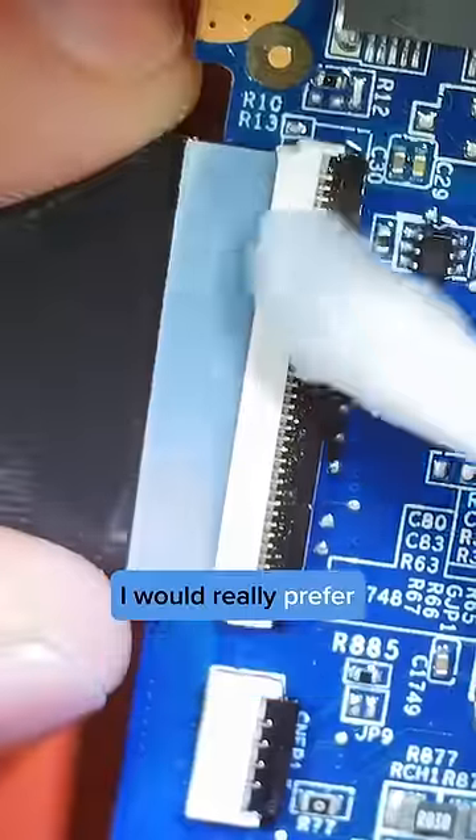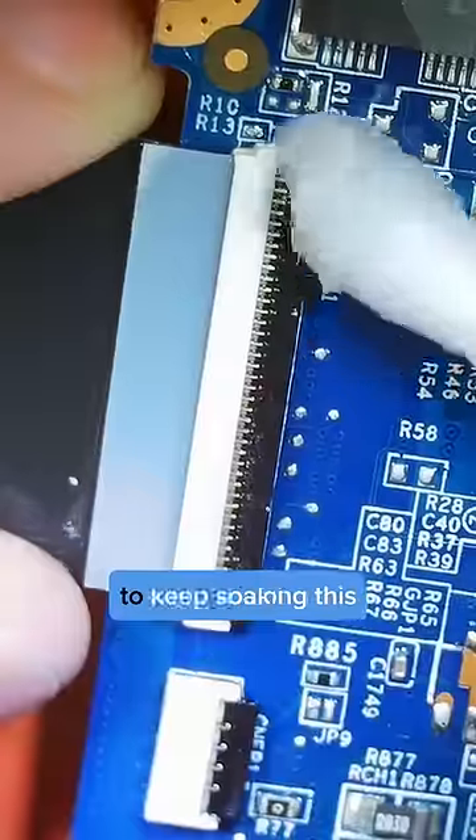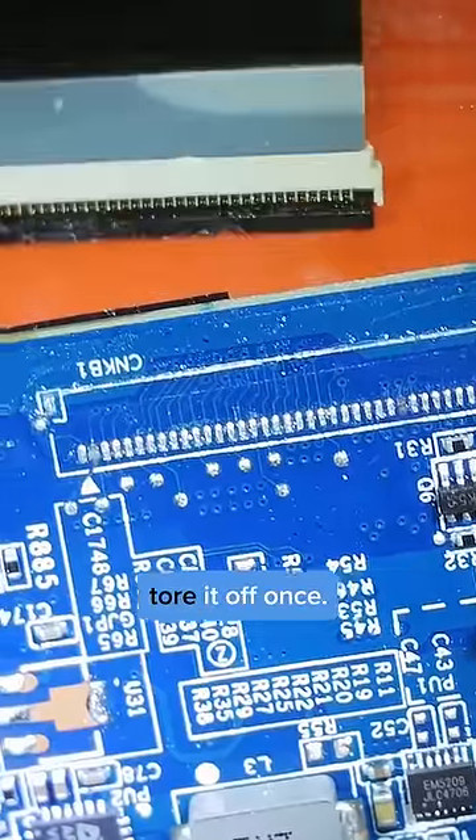There's a little bit. I would really prefer to not replace this connector, but I'm just gonna keep soaking this thing and see if we can get that adhesive to loosen. I should have known — it was super glued on because somebody already tore it off once.